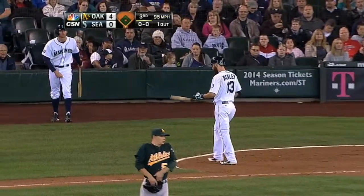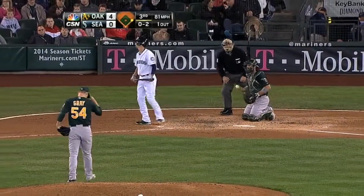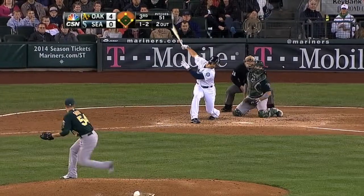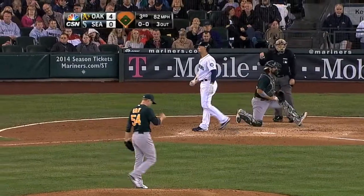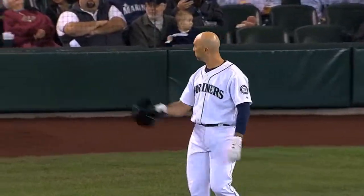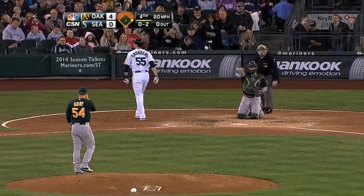Strike three called with a fastball, and Franklin waves at a pitch. Sonny Gray's breaking ball, and he strikes out Banya with the bases loaded to end the bottom of the third.